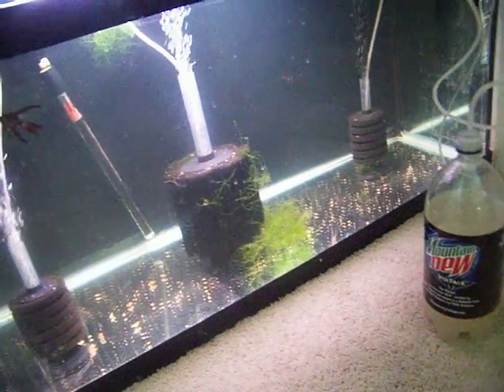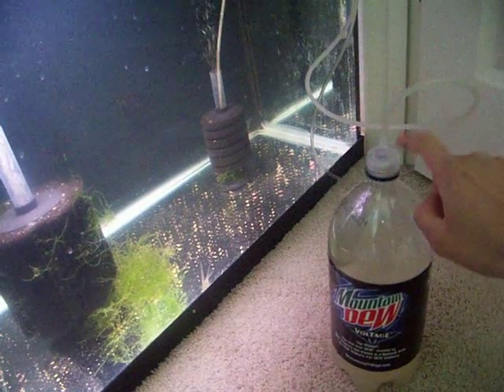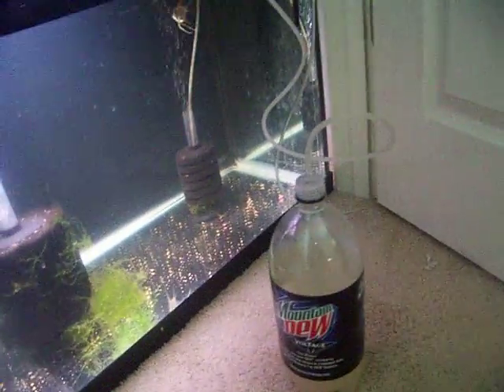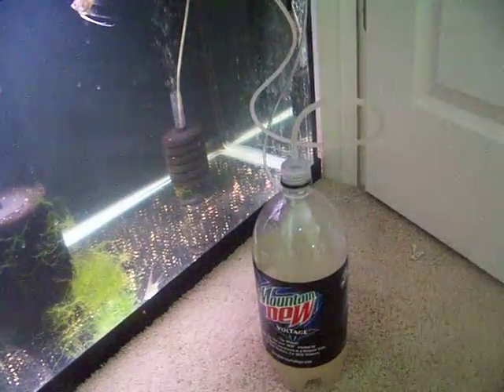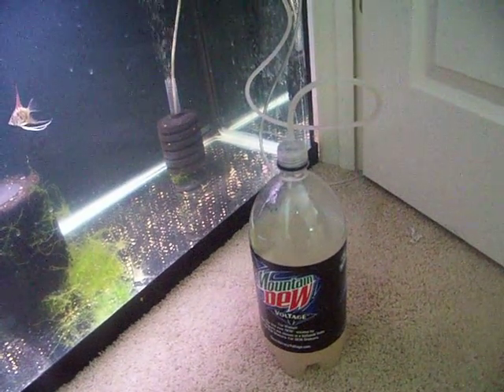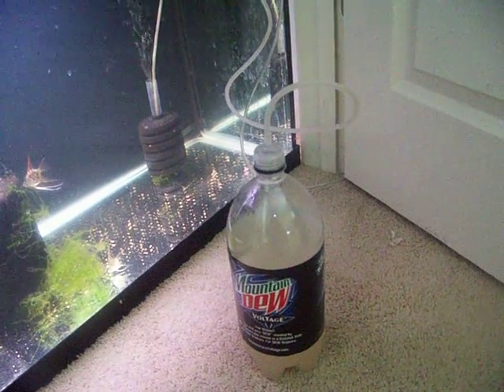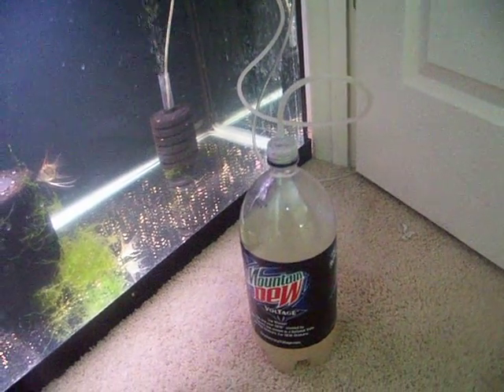If you guys have any questions or comments, I bought this off of eBay when I bought my brine shrimp net. If you have any questions, comments, or you just want to subscribe, or you have a certain request on something you'd like done — fish-related, any kind of questions at all — shoot. This is my 80-gallon. Peace.